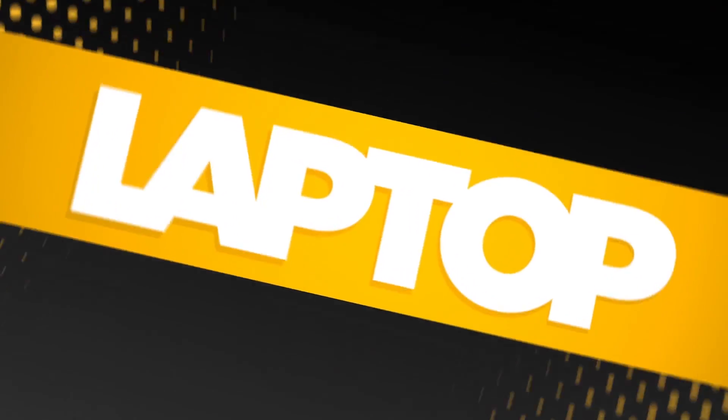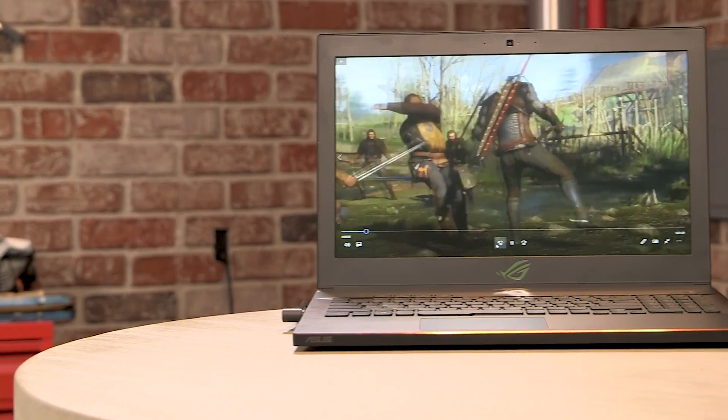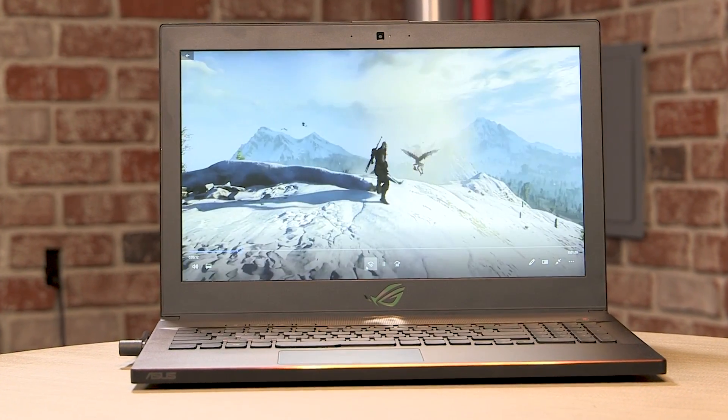Out with the old and in with the new. We are talking about the new Zephyrus — not just any Zephyrus, the ASUS ROG Zephyrus G501, which will hence be known as the Zephyrus.